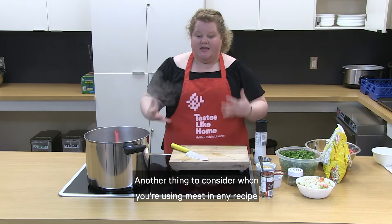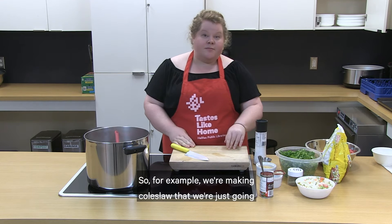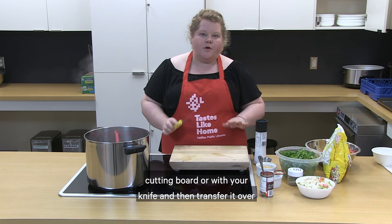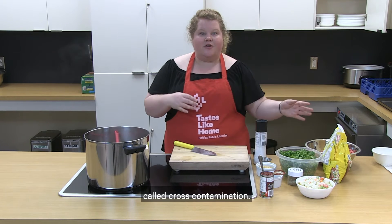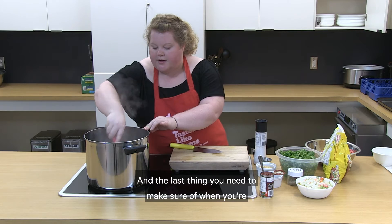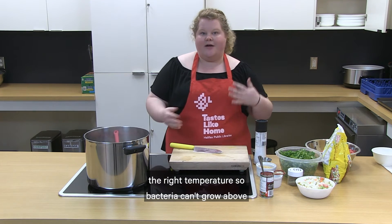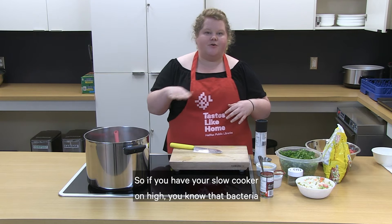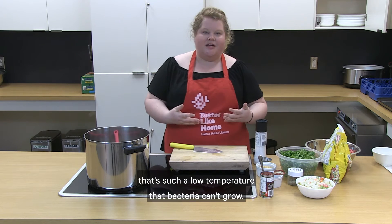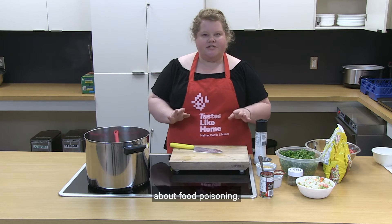Another thing to consider when using meat in any recipe is keeping it separate from the rest of the things you're chopping on your cutting board. For example, we're making coleslaw that we're eating right away without cooking, so you wouldn't want to use your knife on meat and then transfer it over to your coleslaw — that's called cross contamination. Also make sure you're bringing your meat up to the right temperature. Bacteria can't grow above a certain temperature, so on high your slow cooker keeps food safe. As long as you're keeping meat at either a very high or a very low temperature, you don't need to worry about food poisoning.